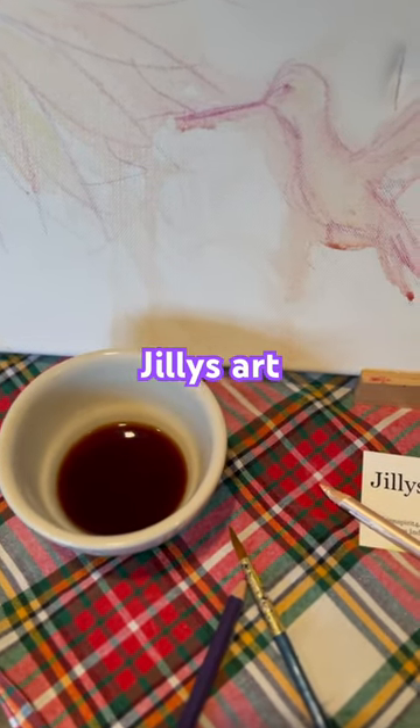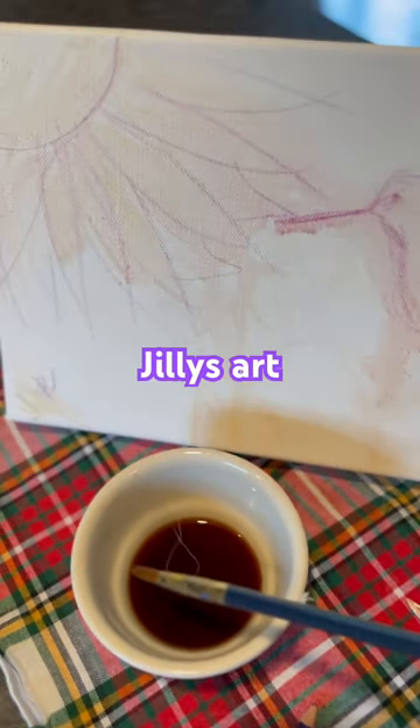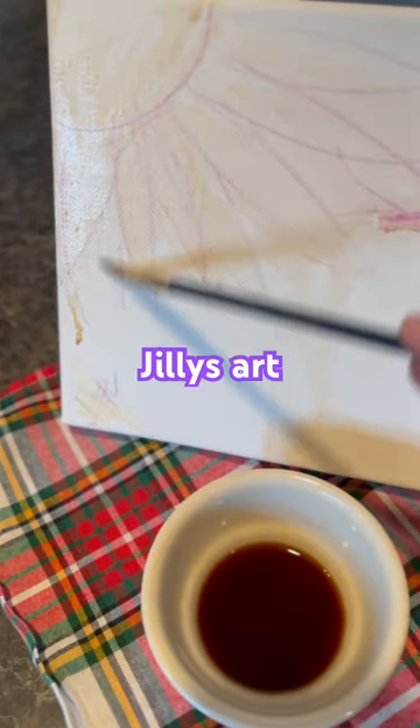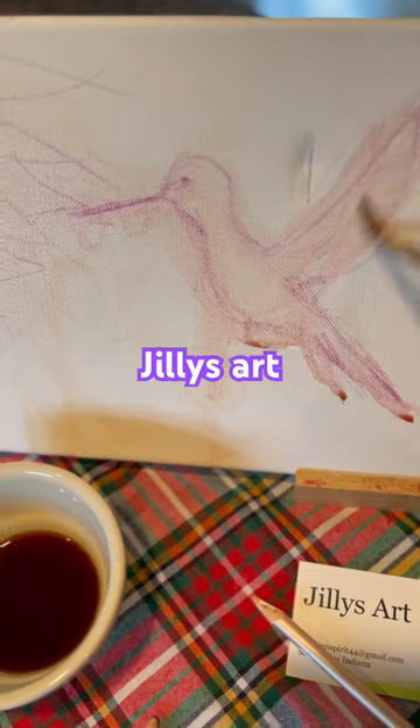Hi there, it's Jilly. I wanted to show how I do my coffee painting, and every time I make the video, I go over a minute, which is not conducive to doing a short on YouTube, but I wanted to show the magic of painting with coffee.